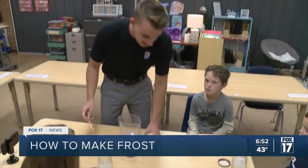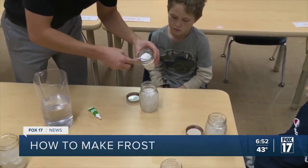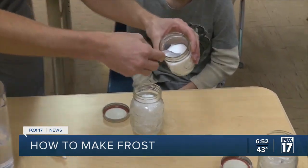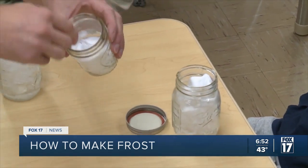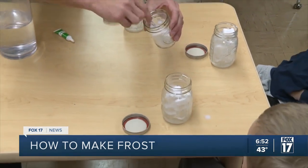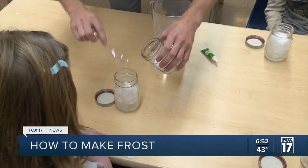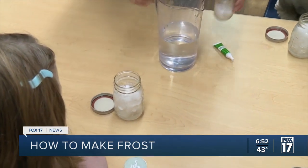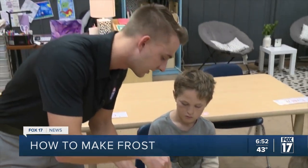Starting with these jars of ice, I'm going to add a little bit of salt to each and every one of these — we'll do about two scoops each. The salt with the ice allows for the ice to have a lower freezing point, which will allow for the frost to form on the edge of the jar. Now you can hear it crackling a little bit — that salt is mixing with the ice.